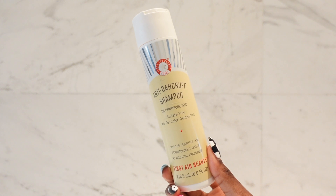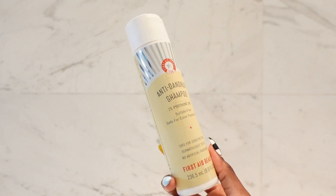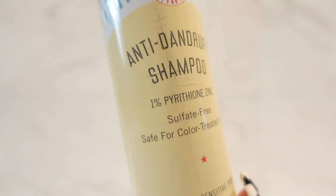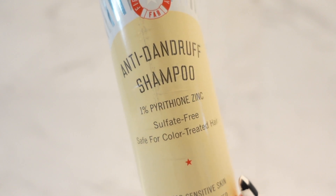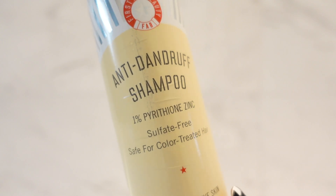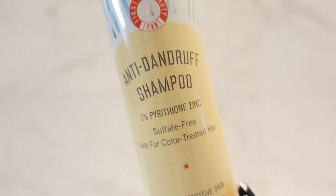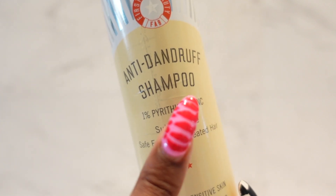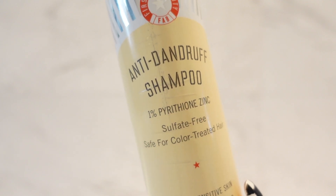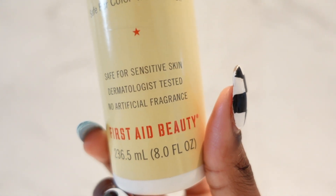One of my favorite shampoos is this one by First Aid Beauty — their Anti-Dandruff Shampoo. I have an extremely dry scalp; it will start to flake two days after I get my hair freshly washed. So this is my go-to ride or die. What I love about it is that rather than using salicylic acid, which is an exfoliant used in a lot of dandruff shampoos, it actually uses a more gentle ingredient to keep your hair from flaking. It is safe for daily use, but I don't wash my hair every day.